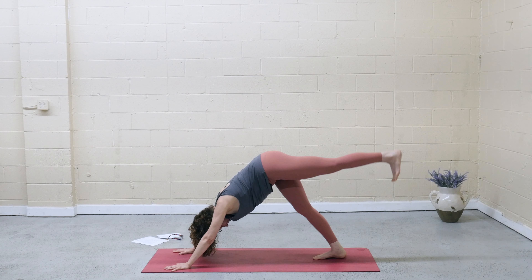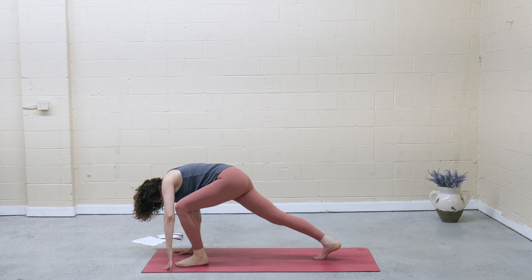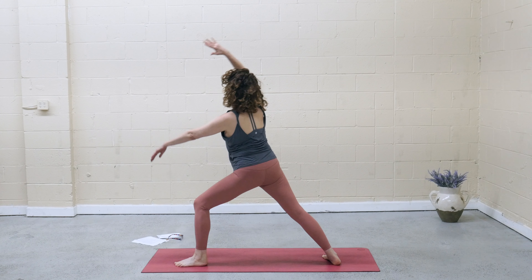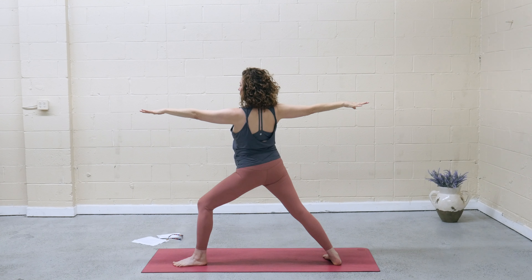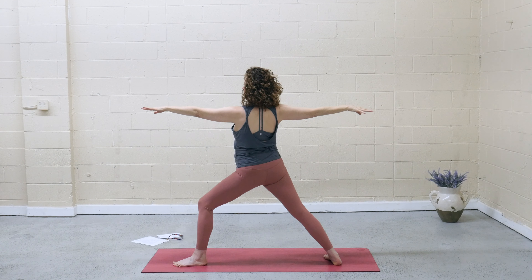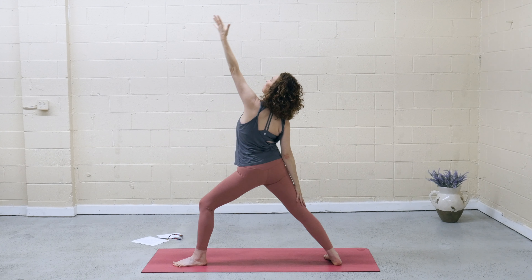Inhale, left leg lifts. Exhale, knee comes in, hover, and step the foot between the hands. Back foot parallel to the back of the mat. Press into those strong legs, rise — warrior two. Keep pressing into the outer edge of that right foot. Find a softening in the shoulders. Legs strong, upper body soft. Drop the back hand, flip the front palm, reach up — reverse warrior.